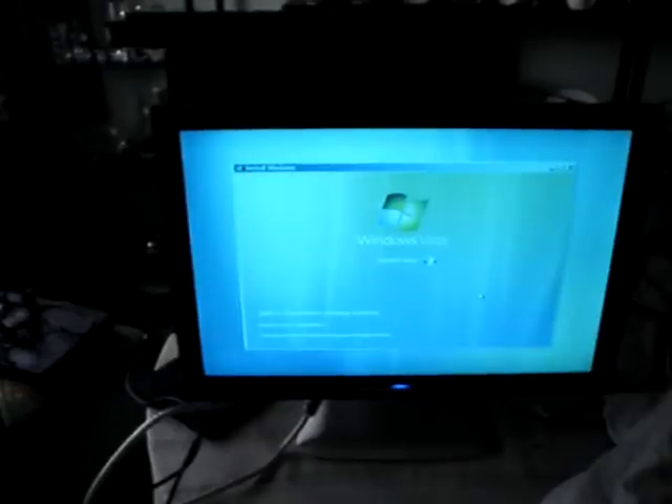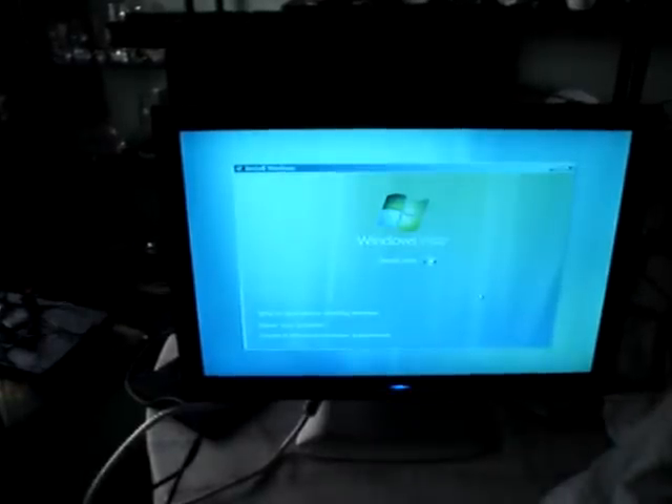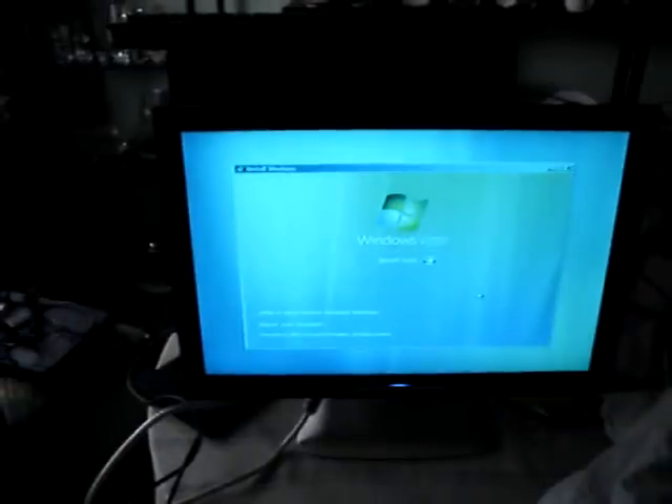Hi everybody. This is installing Windows Vista — in this case Windows Vista Home Basic, because I don't have Windows Vista Home Premium, or I don't have a code for it, more to the point.